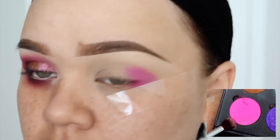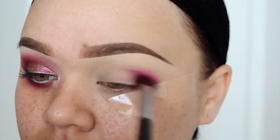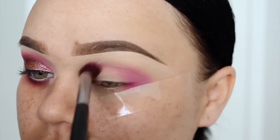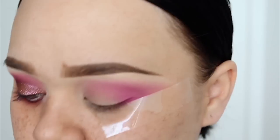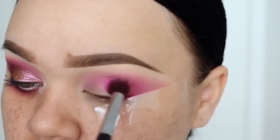So the first shade I'll be using is from Super Beauty called Sangria Sundays. It's a matte hot pink. So I'm just going to buff this throughout my crease, really diffusing the color.